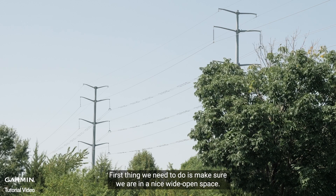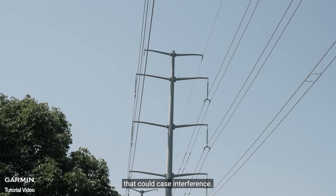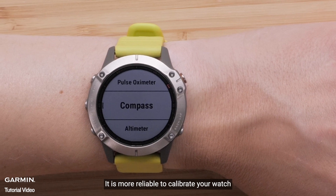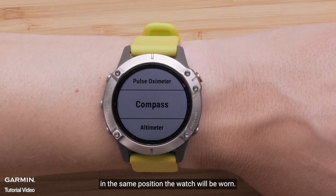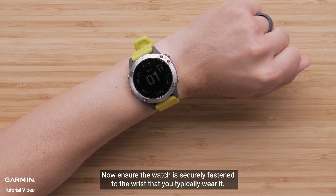The first thing we need to do is make sure that we are in a nice wide open space away from buildings, metal, or any other electronics that could cause interference. All of those will interfere with the calibration process. It is more reliable to calibrate your watch in the same position the watch will be worn. Now ensure the watch is securely fastened to the wrist that you typically wear it.